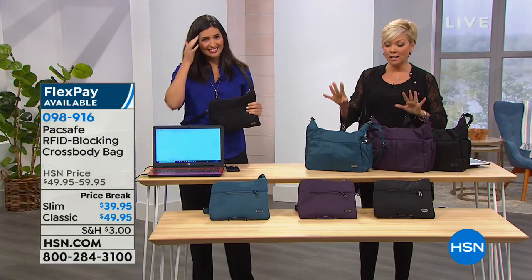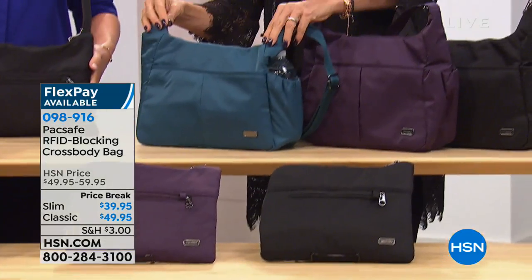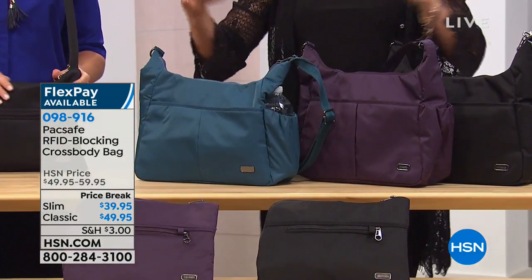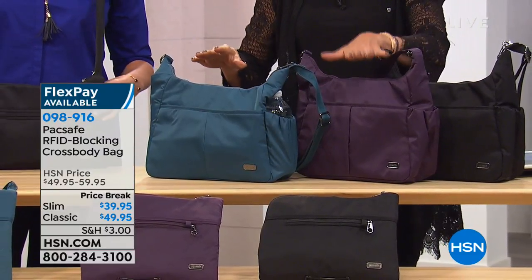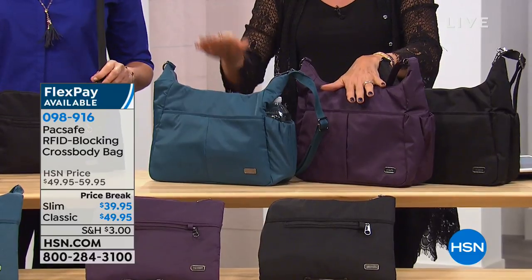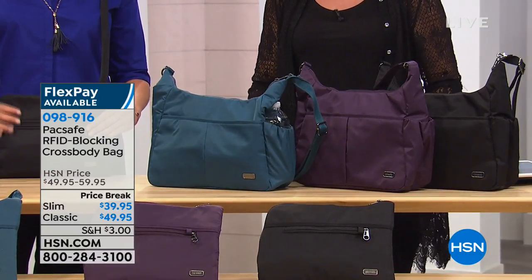So two choices in styles and three color choices. This is the slim down below, and this is the classic up above — a little bit bigger. They're both crossbodies. The colors are black, a beautiful mulberry, deep eggplant, and teal. We've got the same color choices in the slimmer version as well.